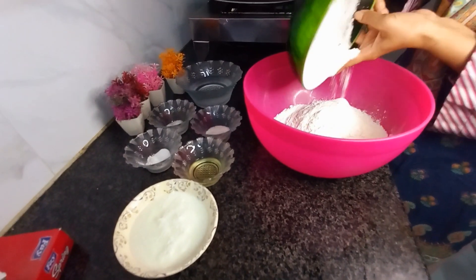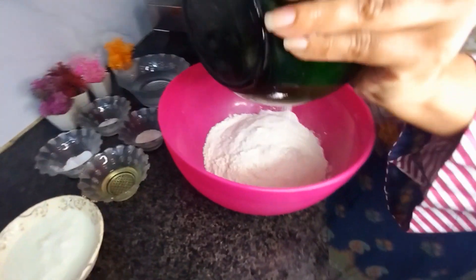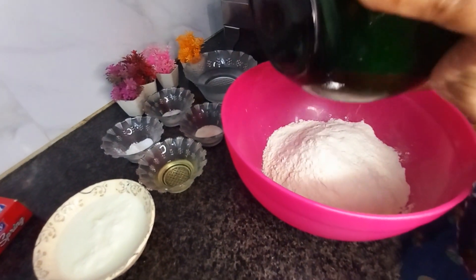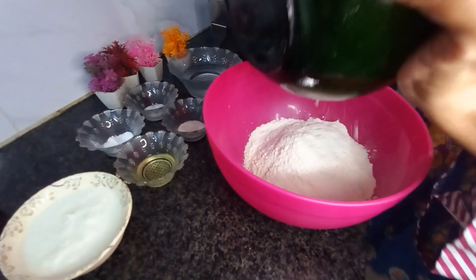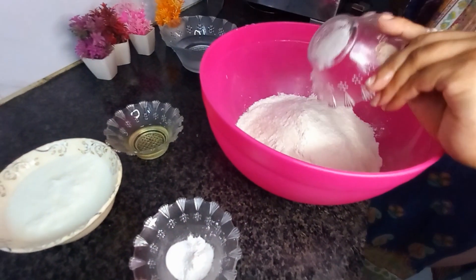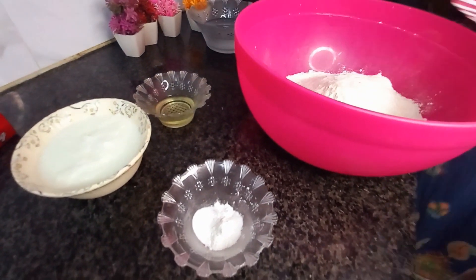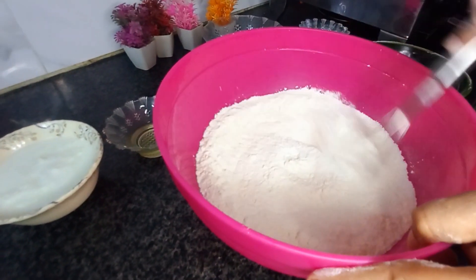First of all, we will add 2 cups of maida into the bowl. Then we will add chini (sugar), namak (salt), baking soda, and baking powder. We will mix all the dry ingredients together.